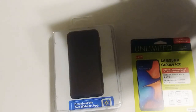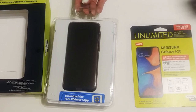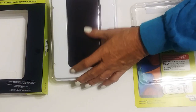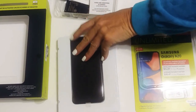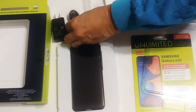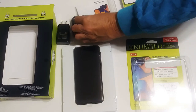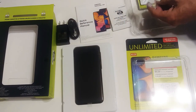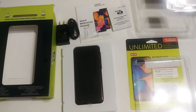I think this phone runs about $299. In the box you get the wall charger, USB cord, quick reference manual, terms and conditions of service, and a key — I think that's the SIM tray key.